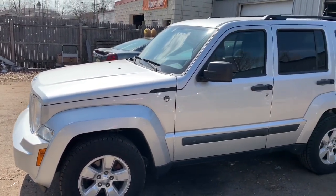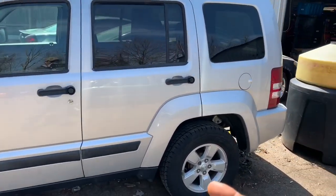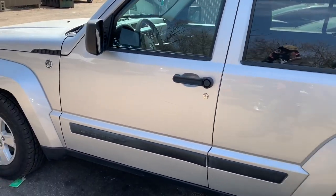Hey, good afternoon guys! It's Clay with Clay's AC and Auto Repair and Clay Motion here in Grand Rapids, Michigan. This is the Clay way.